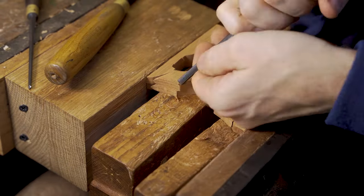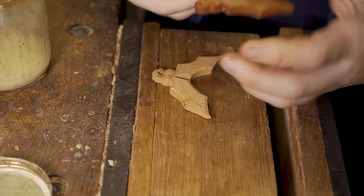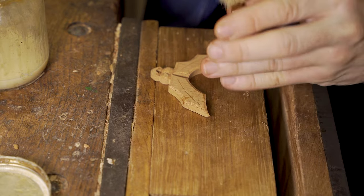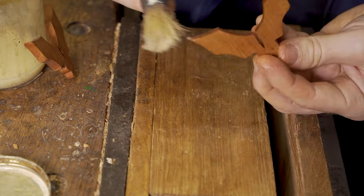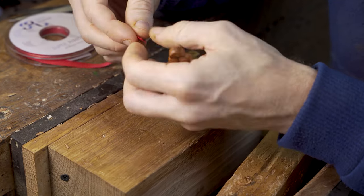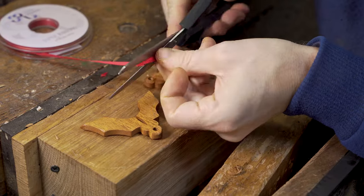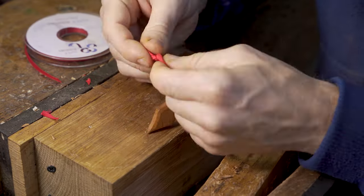We then add three coats of shellac sanding sealer, rubbing it down in between each coat and applying it in the direction of the grain. A tassel is put through the loop — push it through, cut it to make feeding easier, and tie a knot in the top.